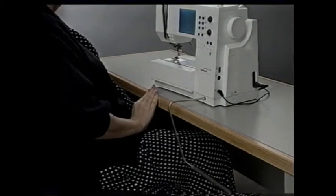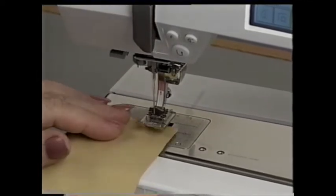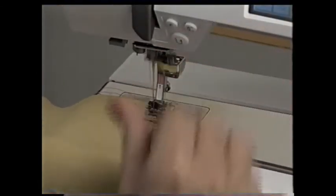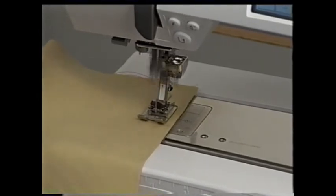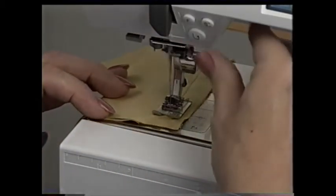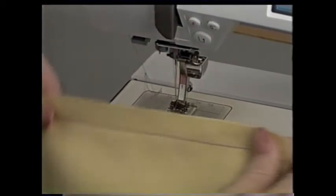Use the free hand system to raise the presser foot and slide the fabric under. Line up the edge of the fabric on the 5/8 inch marks and lower the presser foot. Sew a few stitches. The quick reverse button is handy for securing stitches — touch it and sew a few stitches in reverse, then release it and continue sewing. This is one way to secure the beginning and end of a seam. When you reach the end, touch the quick reverse button again for a few stitches, raise the presser foot, take the fabric out, lower the presser foot, and cut the threads.